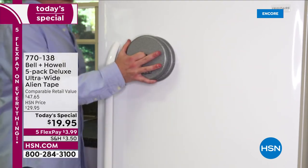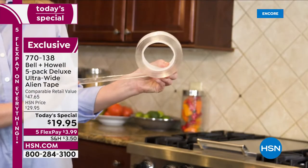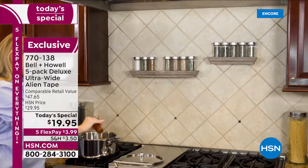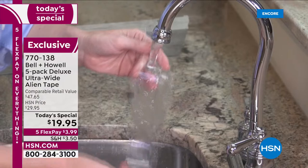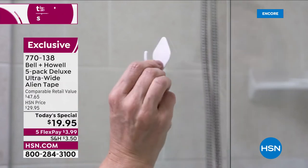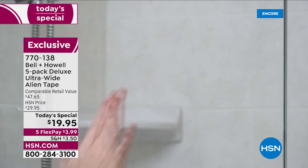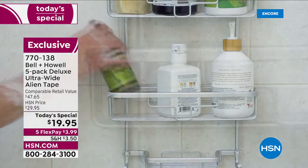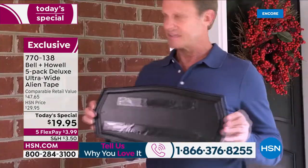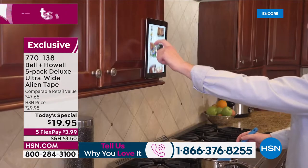Check out what Alien Tape can do — it's unlike any other tape you've ever seen. A unique, clever design, it sticks to any surface without adhesive. We're talking glass, tile, stone, brick, wood, mirrors, and solid stainless steel. It's so strong you can turn your table upside down, hang hooks on that shower wall, install shelves, hang pictures, and prevent your rugs from slipping. Hang decorations indoors or outdoors — it's washable, reusable, and removable.